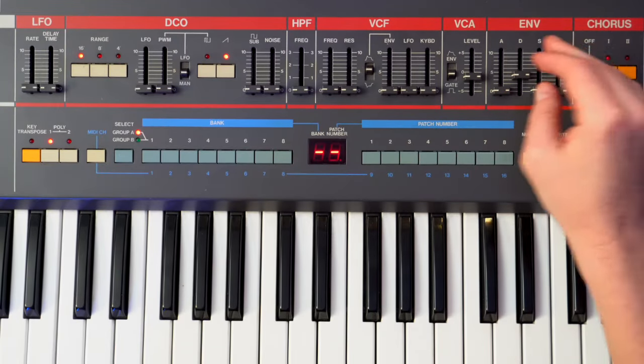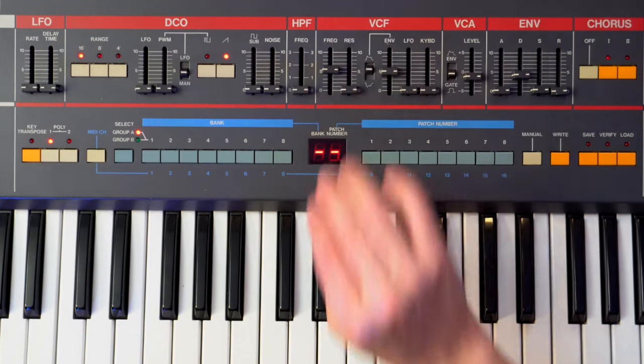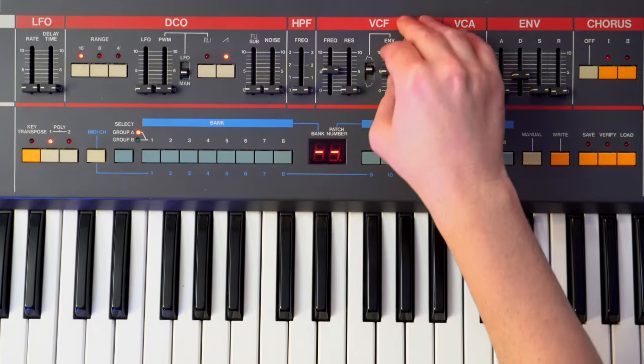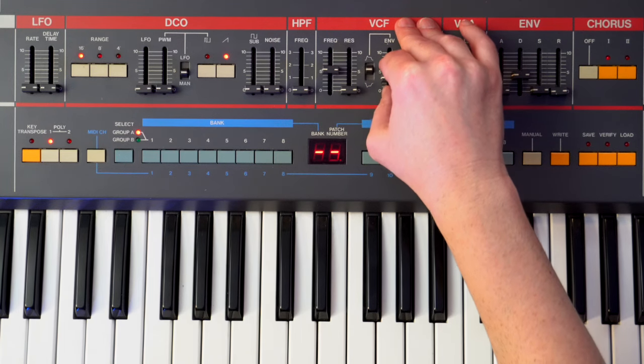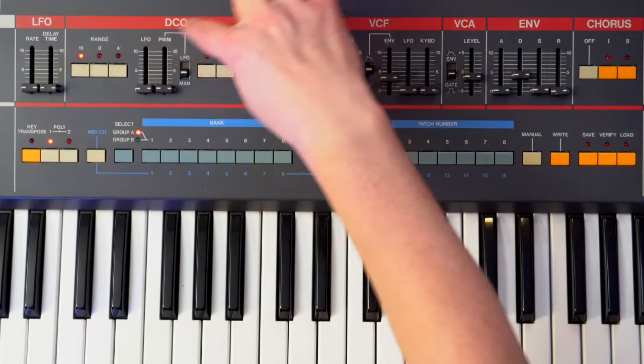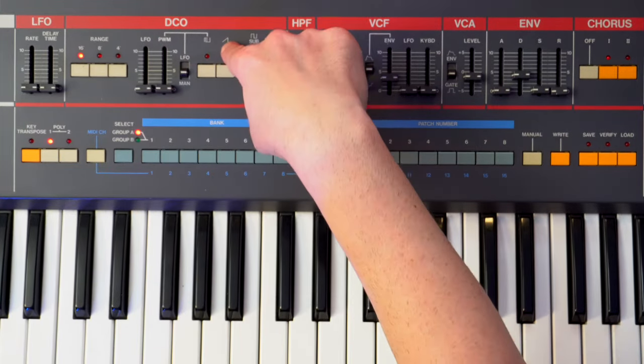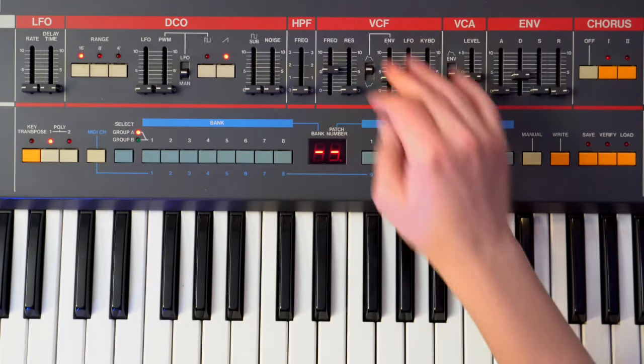Let's just give it a little decay, a little envelope, and a little filter — turn it down just a little bit. You can hear it sounds super farty and it's not really close to what we want. So as we come along, we're going to use a sawtooth — that's the only oscillator we're going to have.